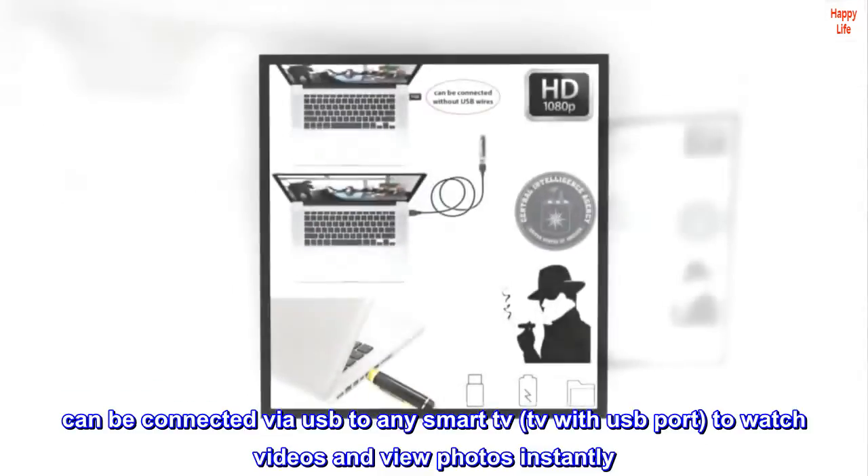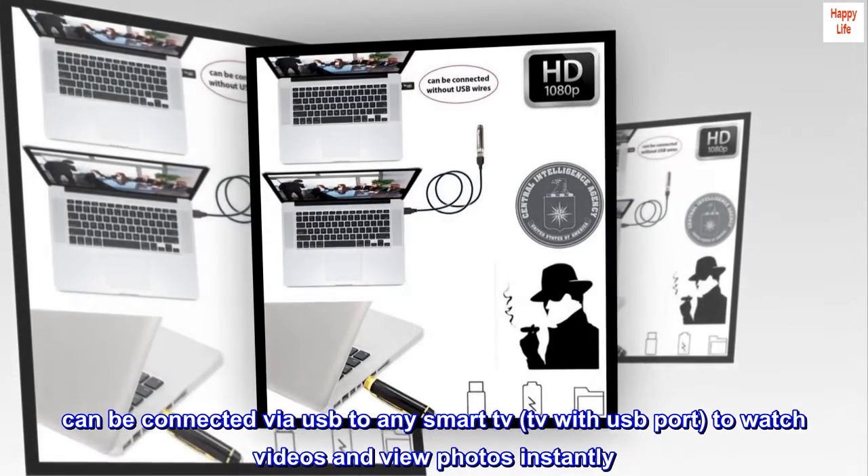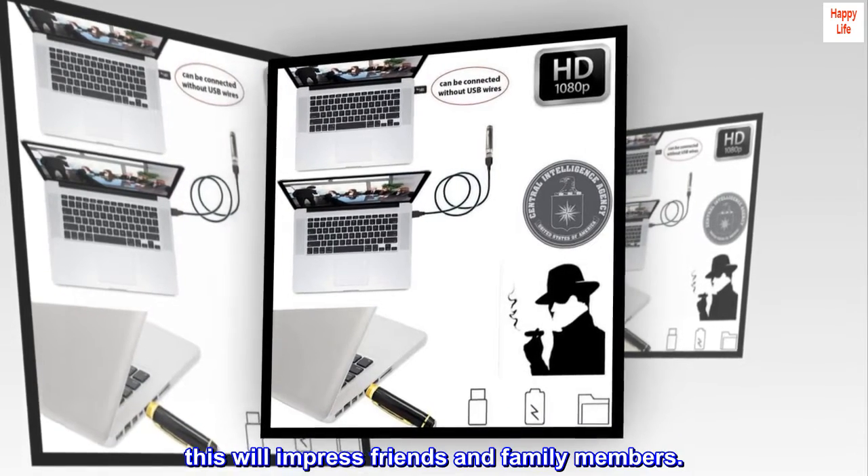Can be connected via USB to any smart TV or TV with a USB port to watch videos and view photos instantly. This will impress friends and family members.